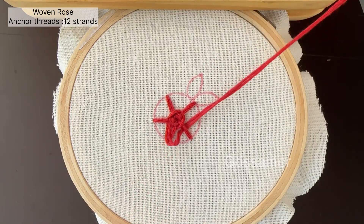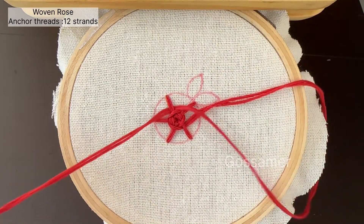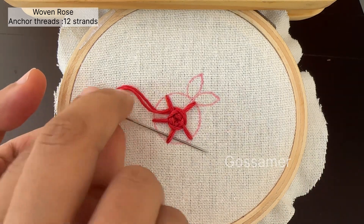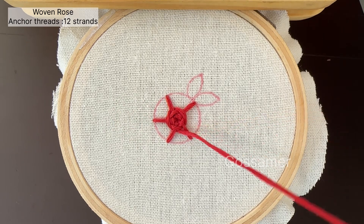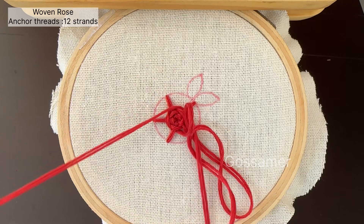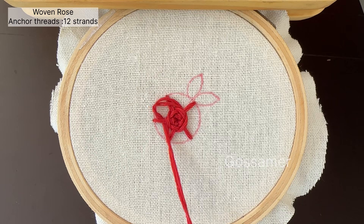Woven roses are one of the most basic embroidery flowers. You can do these flowers on your dresses, on your kurtis, on your sweaters, on caps, and these are commonly used in doing hoop arts. It is one of the easiest flowers and you can do it on any of the works that you wish to.